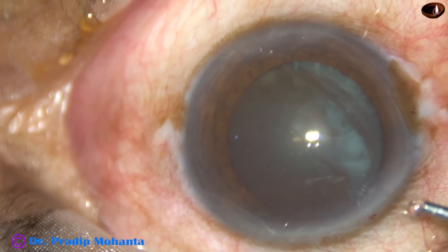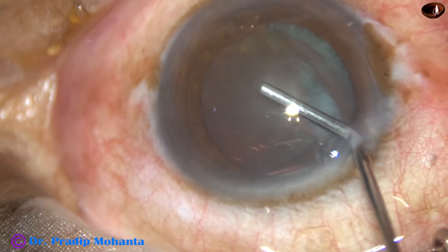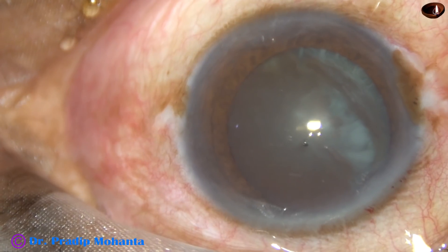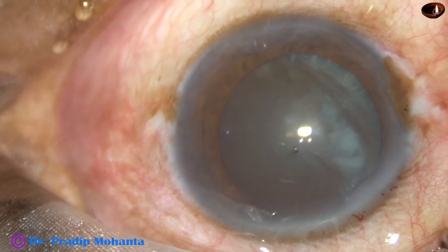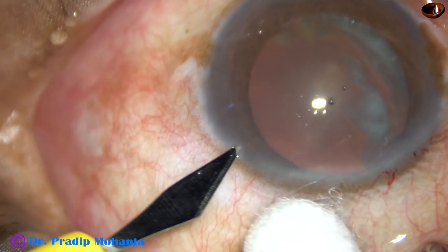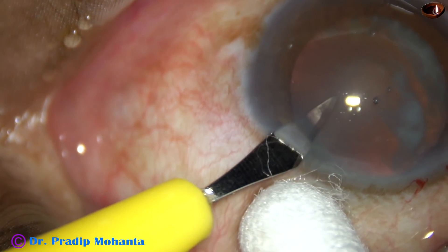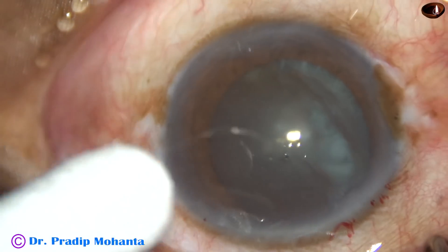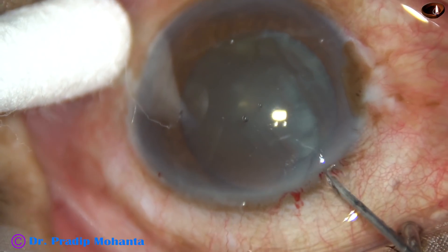By this time, the main incision has been made. 2% hydroxypropyl methyl cellulose is injected into the anterior chamber, and then a side port — only one side port — is being made, in this case on the left side of the main incision, about 2 and a half o'clock hours away.